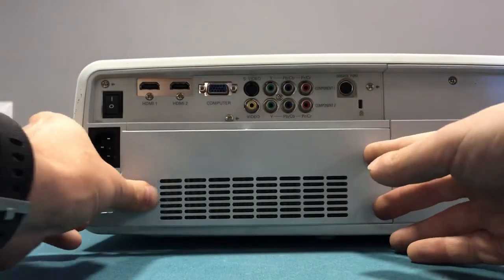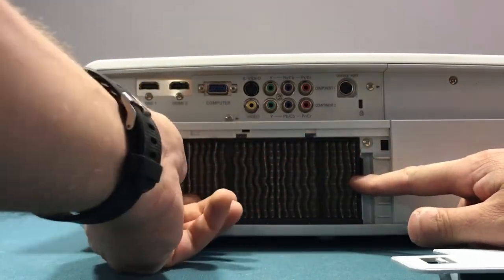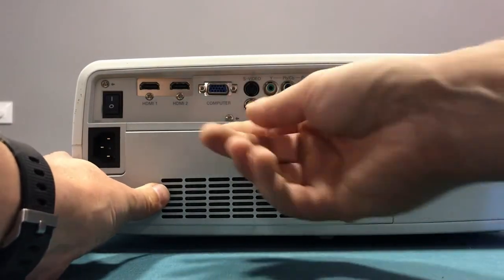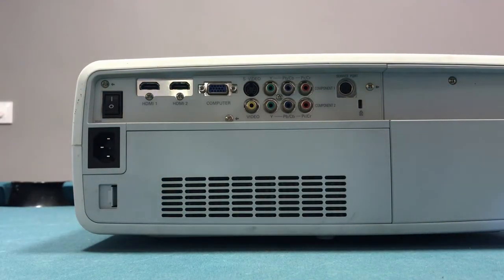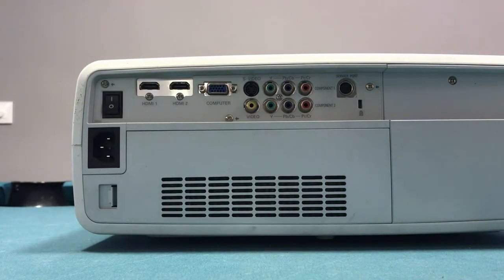Even though this projector started production in 2007, so it's technically 10 years old, the technology is 10 years old — it's full HD and it still gives a beautiful picture. It's great for movies and great for video games. We have it hooked up to our PlayStation 4.